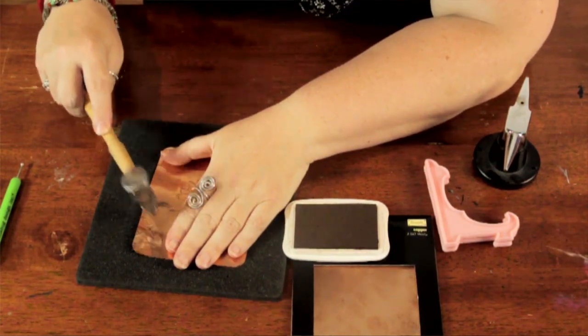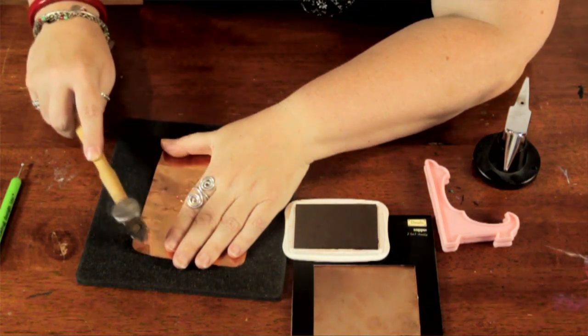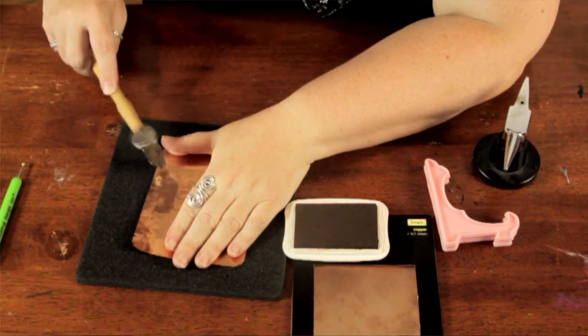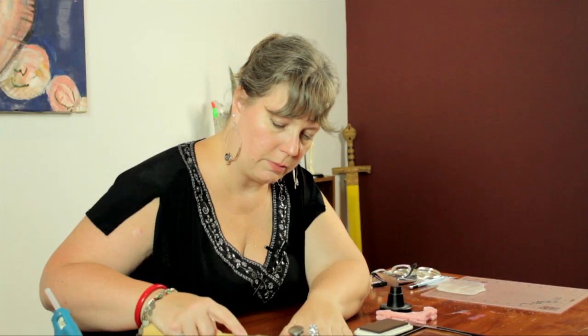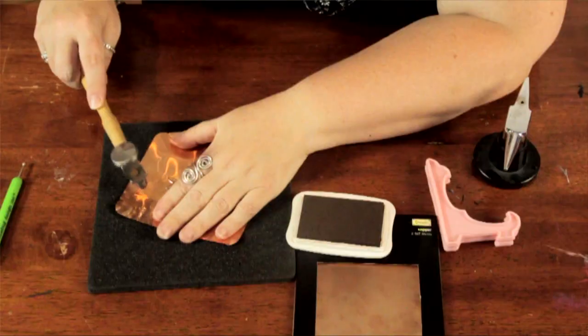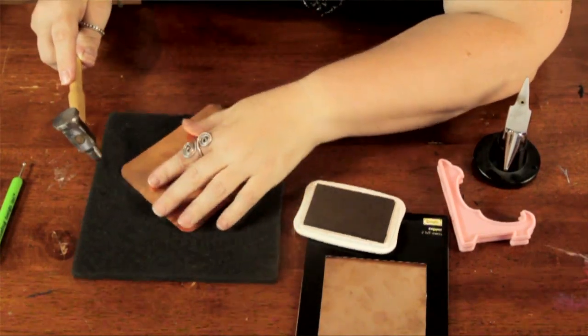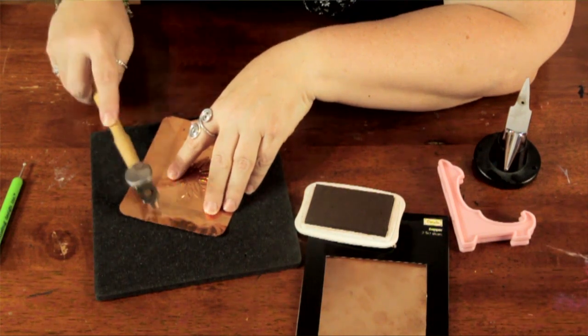And you'll see it gives this dimpled effect, which I find very nice. I'm just working my way around. You can do it as much or as little as you would like. It's a great way to get out your aggressions — very therapeutic.